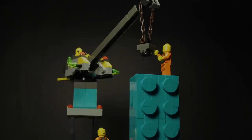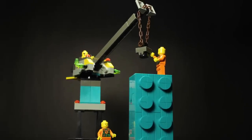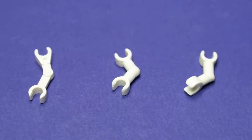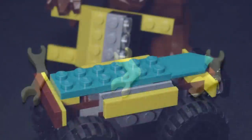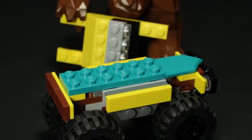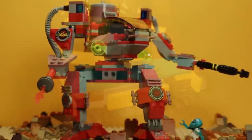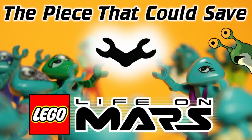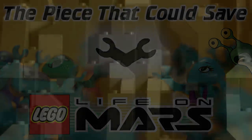In the end, I don't have a tangible solution to this problem, beyond simply asking the LEGO Group to make any one of these pieces in dark turquoise. We've seen Rock Raiders get some pretty great modern support from all these new and returning teal pieces, so the future might look promising for our Martians. Ultimately, it's within the LEGO Group's power to create a piece that could save life on Mars. Only time will tell what transpires.